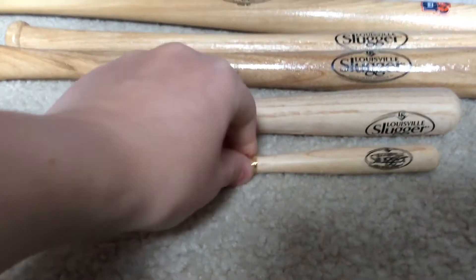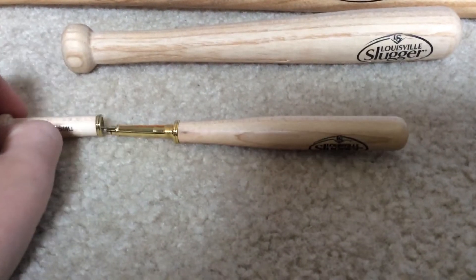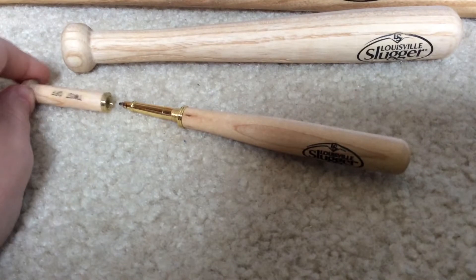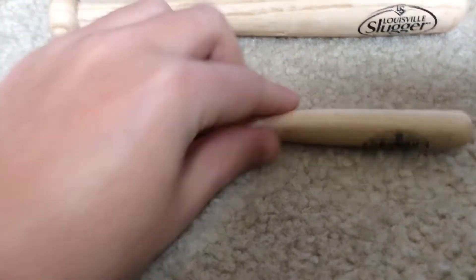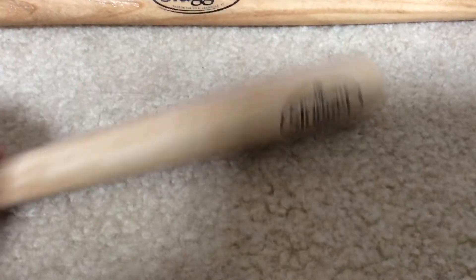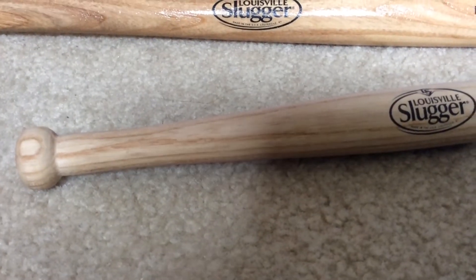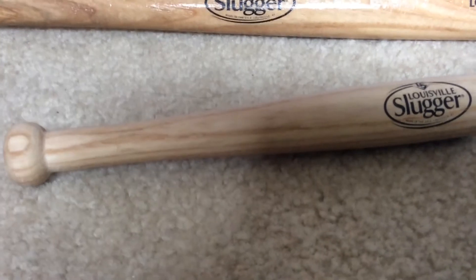Let me jump right into what we got. First, my brother got this pen with his name on it. He got this pen, and it's just a baseball pen, but I think it's pretty cool. And then my dad got this little baby bat — it's really, really small. He was going to use it in the kitchen.